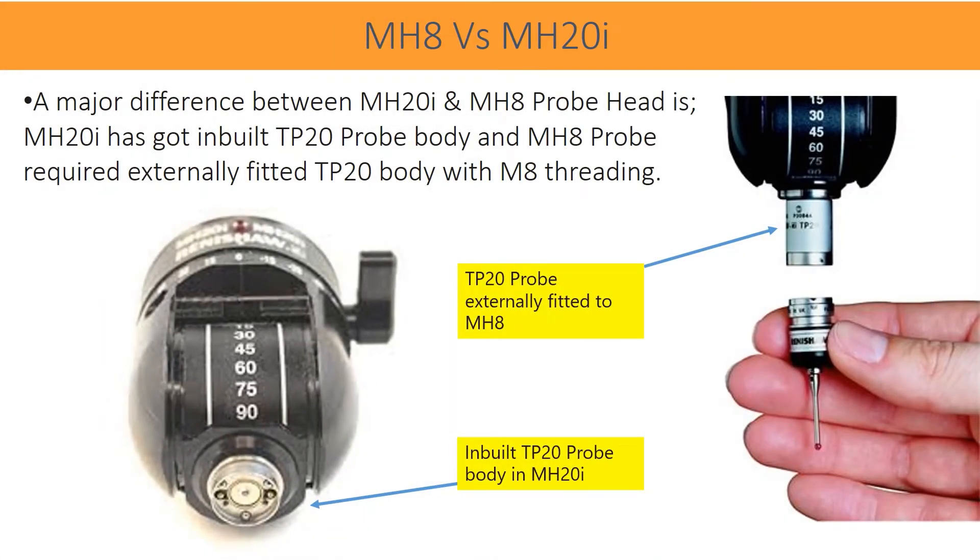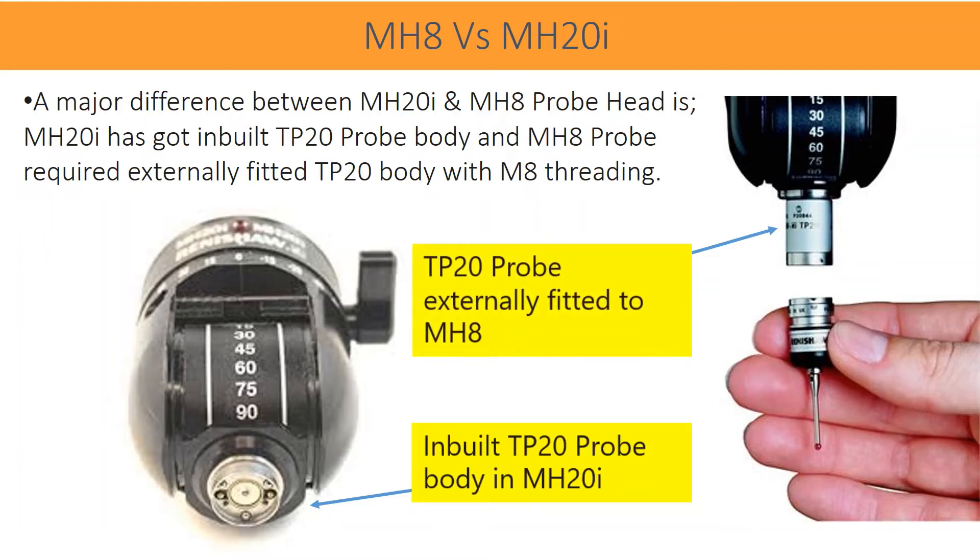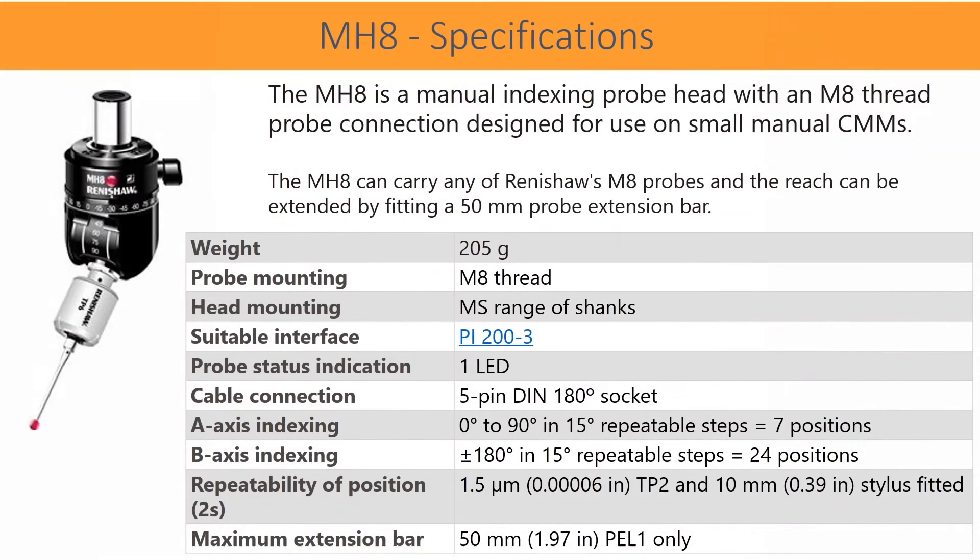A major difference between MH20i and MH8 probe heads: MH20i has an inbuilt TP20 probe body, while MH8 requires an externally fitted TP20 body with M8 threading. A-axis indexing: 0 degrees to 90 degrees in 15-degree repeatable steps, equal to 7 positions. B-axis indexing: ±180 degrees in 15-degree repeatable steps, equal to 24 positions. Repeatability of position: 1.5 µm with TP20 and 10 mm stylus fitted. Maximum extension bar: 50 mm, PL1 only.